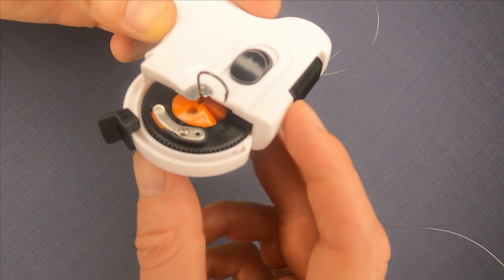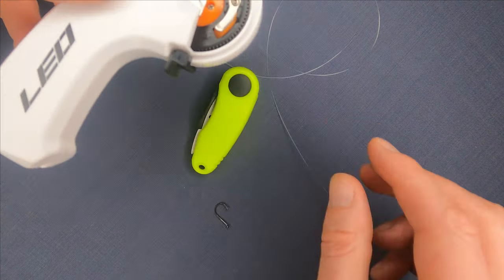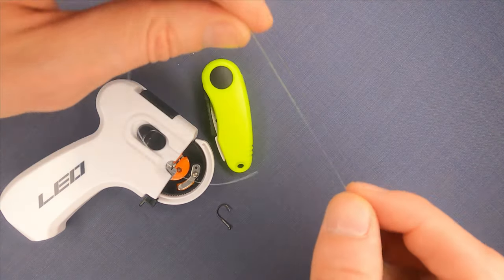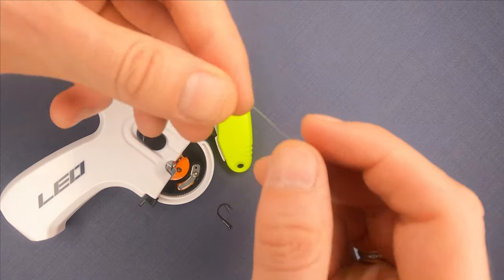You take the line and make a small loop, which we will insert under the metal part located on the wheel.